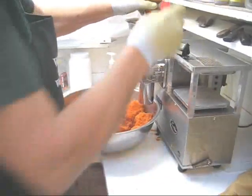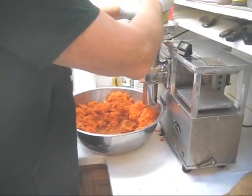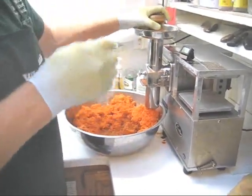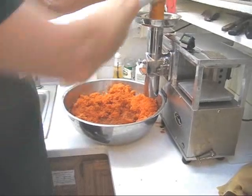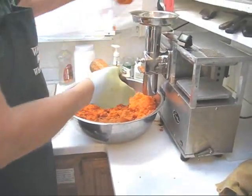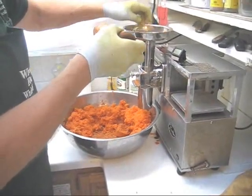Here goes our last carrot. Because the last carrot might have a little plug of carrot in there, what you want to do is take some pulp, fill up the tube, and push that little last plug through.